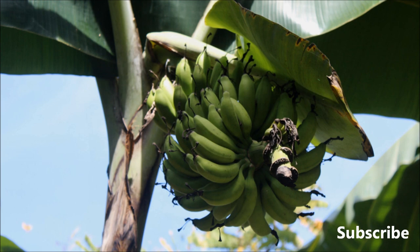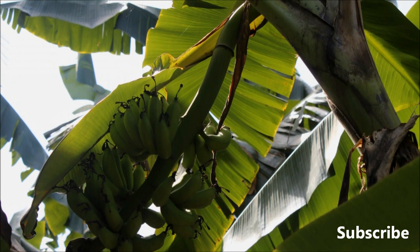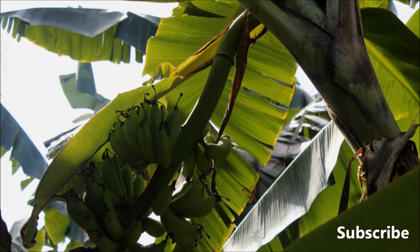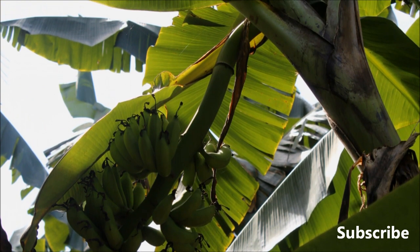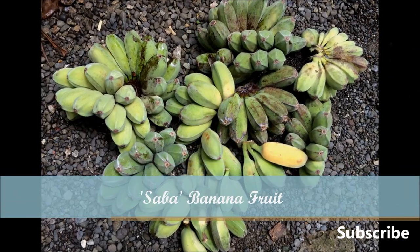The Latundan Banana is also known as Silk or Apple Banana. It is the most common banana cultivar here in the Philippines as well as in Southeast Asia. Other common varieties you can find here in my country are the Lakatan and the Saba Bananas.